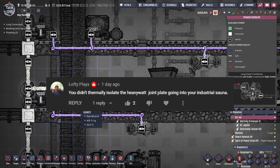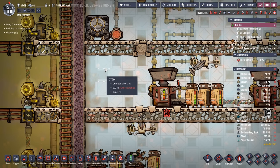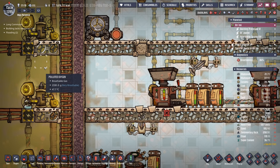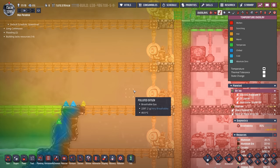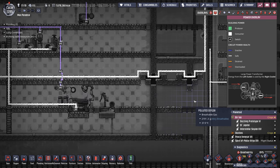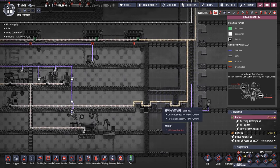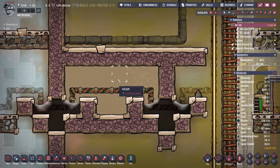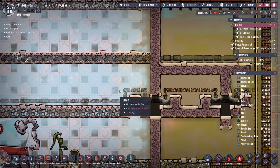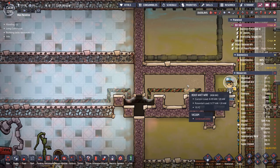Someone put in the comments and said, you realize you didn't insulate your joint plate. And yes, I did realize it. What they mean is all the heat in here now has an avenue to transfer with the environment out here. When I fired up the game today and did a quick temperature reading, I realized it apparently heats up the environment a lot more quickly than I expected. So temporarily, we have the ugliest power run ever — we just ran the heavy watt wire through our little vacuum-insulated area. That way, no temperature transfers from the inside of our sauna to the outside, thanks to this vacuum.